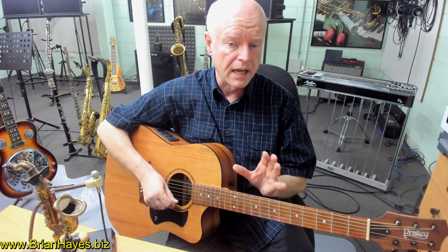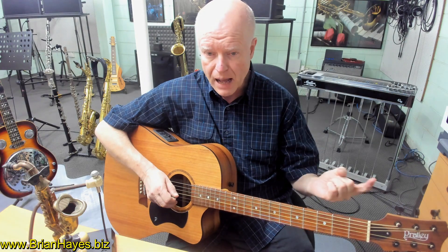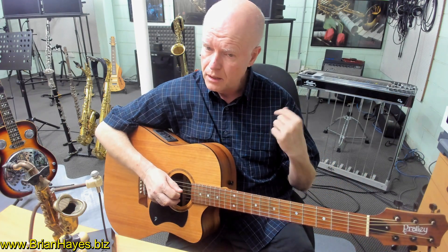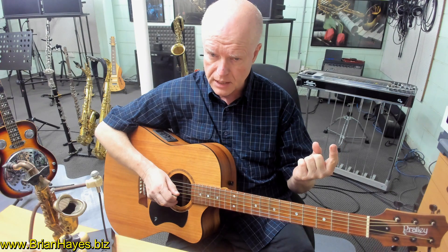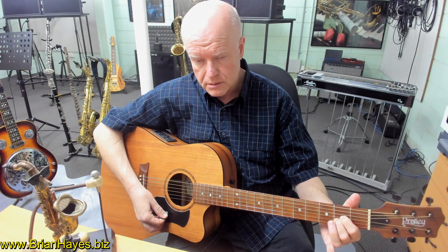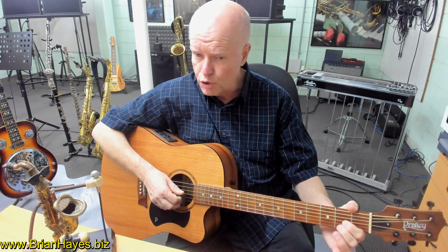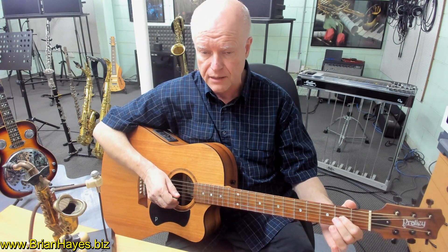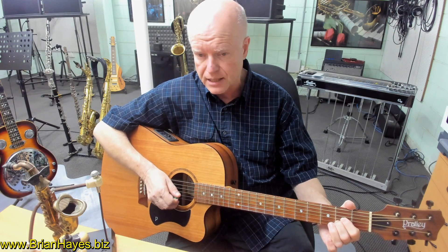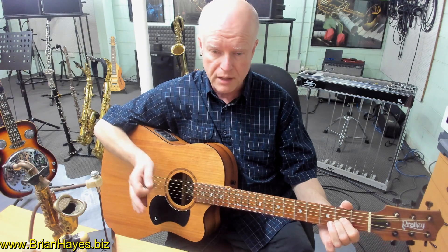Now, finally, for today's tutorial — what if we based the major chord root note, the name of the chord, from the third string on the guitar? If we play this shape — A, C sharp and E — with one finger on the second fret of the third string, our second finger on the second fret of the second string, and open E, that's an A major chord in 1-3-5 order.